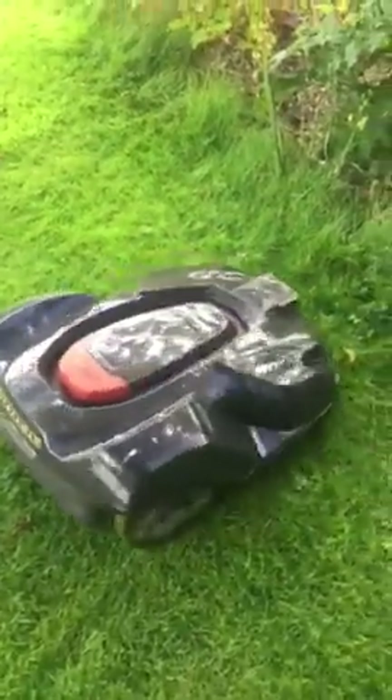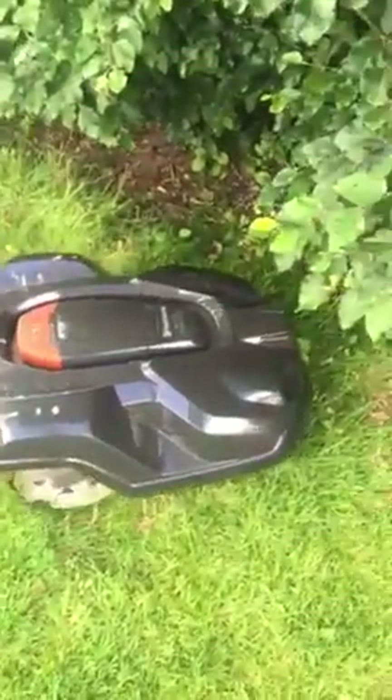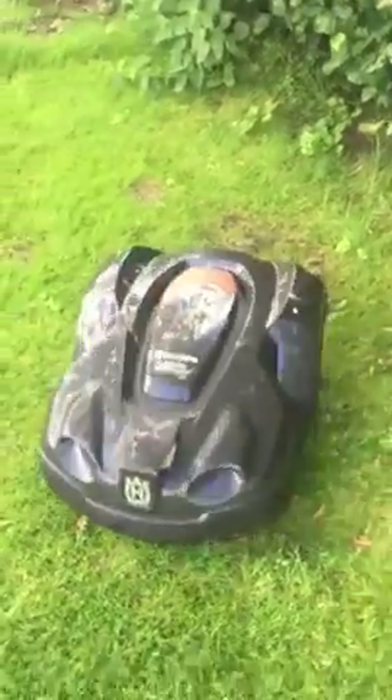It currently starts at half past nine in the morning and goes to half past seven at night, so I think the grass is maybe getting away, I'm going to give it some more time to work. The weather has meant it's been off a lot recently — lots of showers — so it tends to go off and pack up for a while.